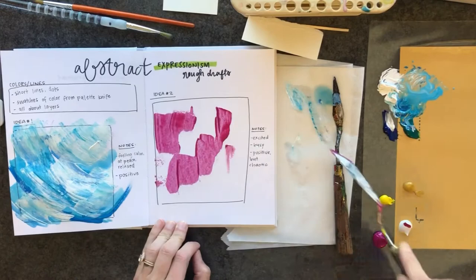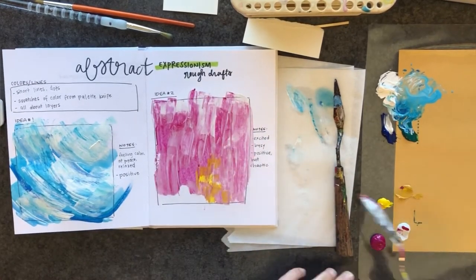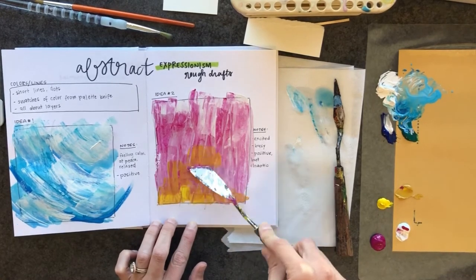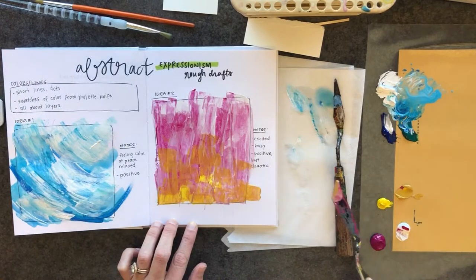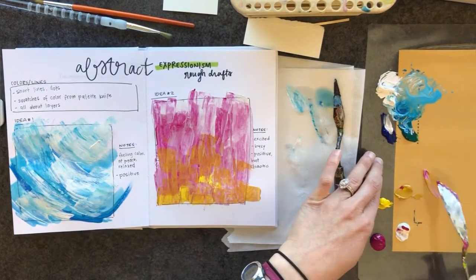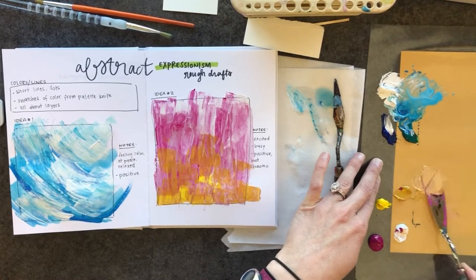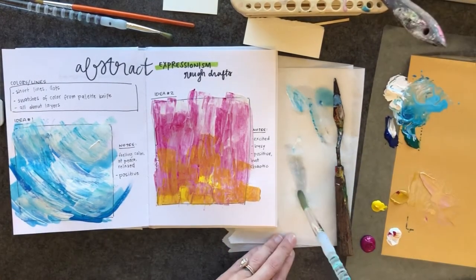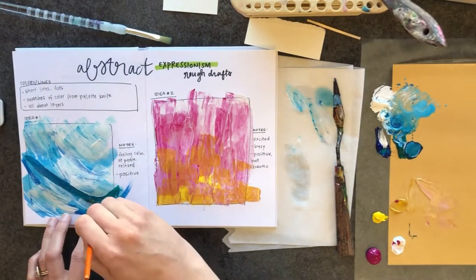My second one, the base layer — I'm going for some pinks and white. You can see on the bottom here I slowed it down, I didn't know what I was doing, I just went for it and it kind of looked like a fire coming up from the bottom. Excited, busy — that's what I'm going for. I'm not adding blacks or greens to make darker pinks; I'm going for the bright vibrant colors.